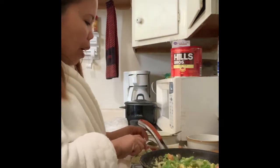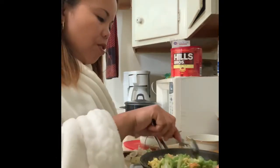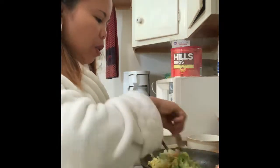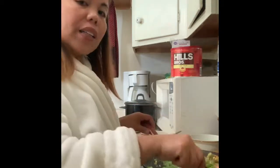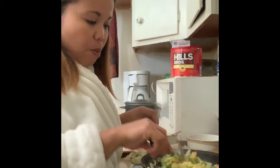So this is my brunch — breakfast and lunch. This is the life of a US immigrant — when you cook Filipino food, you really enjoy what you're eating.